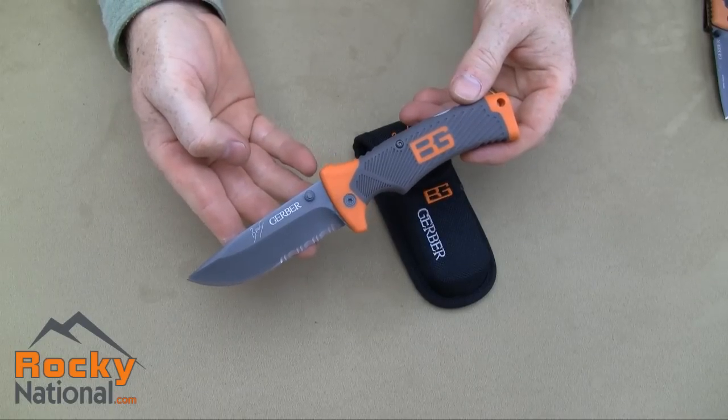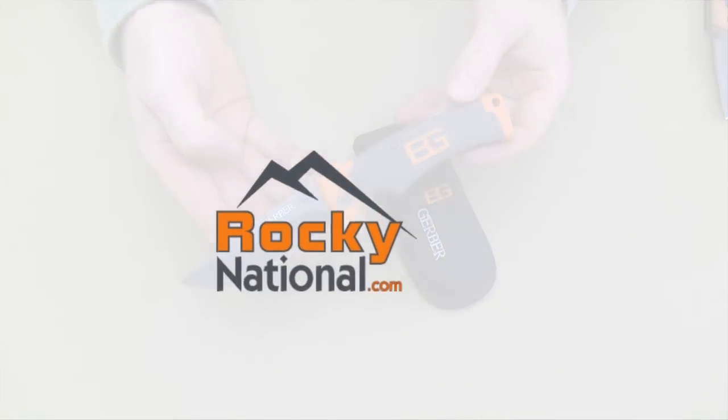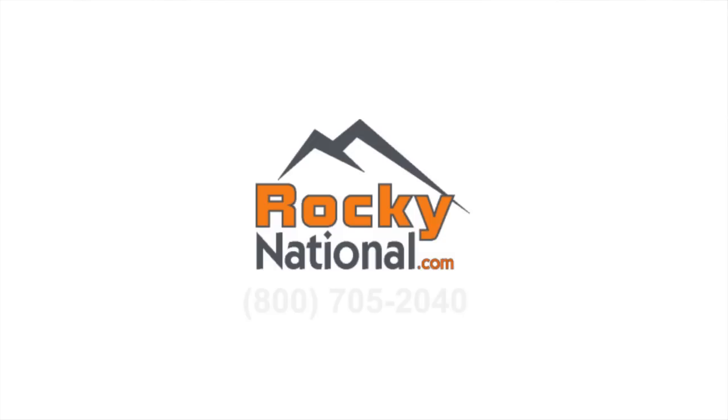That's your first look at the Bear Grylls folding knife. For more information on this product, check us out online at RockyNational.com or call us toll free at 1-800-705-2040.